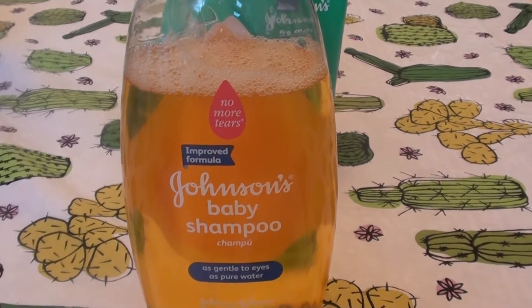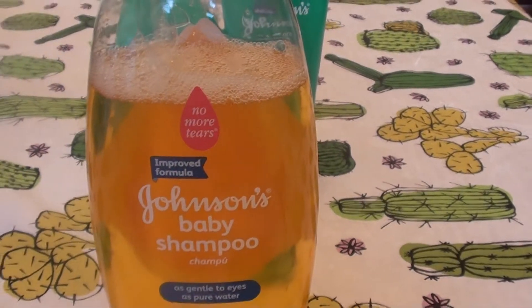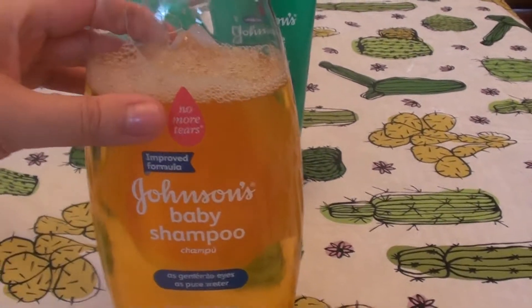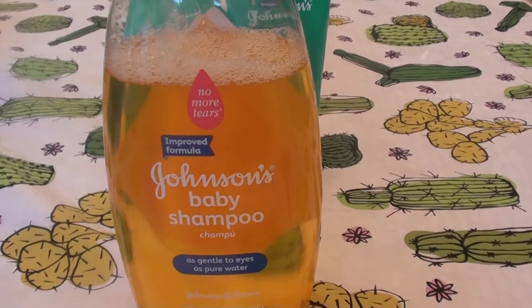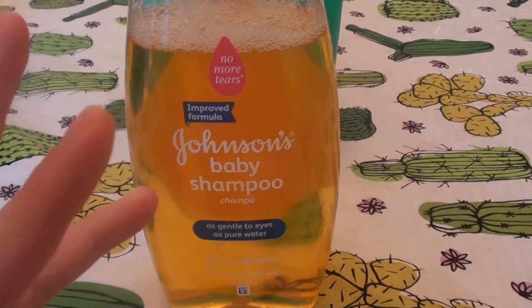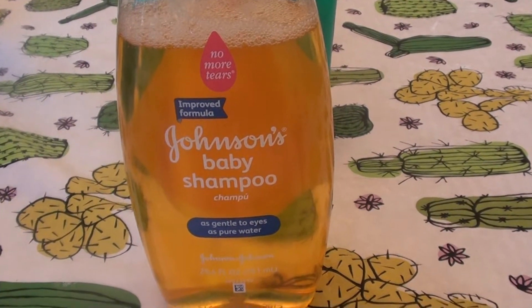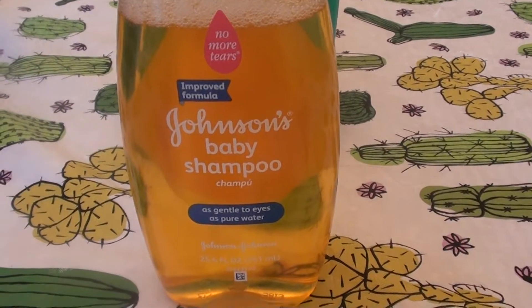Hello everybody out here on YouTube. It is Eye Hair for Beautiful Beauty. I'm going to be doing a product review — I'm going to be talking about shampoo, hair care, and eye care as well, because I have been using this product for two reasons: not only for shampooing my hair, but for eyelid scrubs and the health and integrity of the eye area.